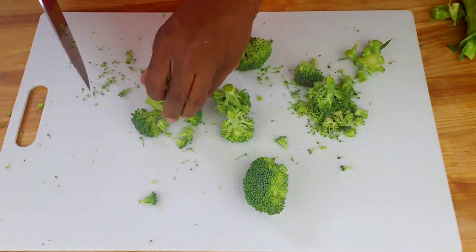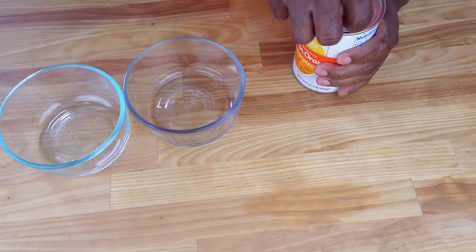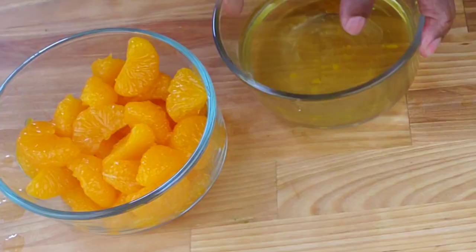Now let's move on to the mandarins. We're going to separate the mandarins and the syrup into separate mixing bowls. Pay attention here: when using canned mandarins, they are often used in broccoli salad recipes because they are convenient and have a longer shelf life than fresh mandarins. However, canned mandarins can become mushy when mixed into broccoli salad because they are already cooked and the acidic dressing can further break down their texture.